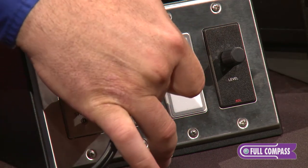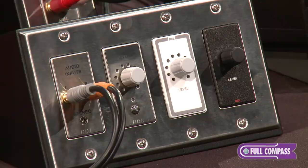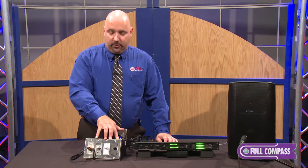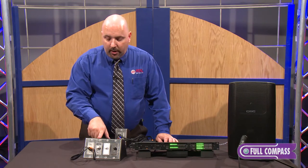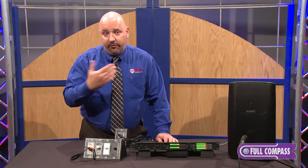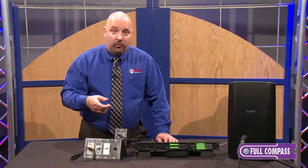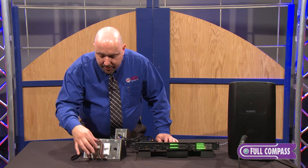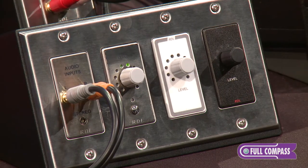The DROC10M has a mute feature, whereas the other two do not. The idea behind these is they actually communicate with each other digitally. So we can run one up to ten remotes and daisy chain them together to all control one volume level, or the audio level of one system. They talk to each other digitally, but they output zero to ten volts DC.